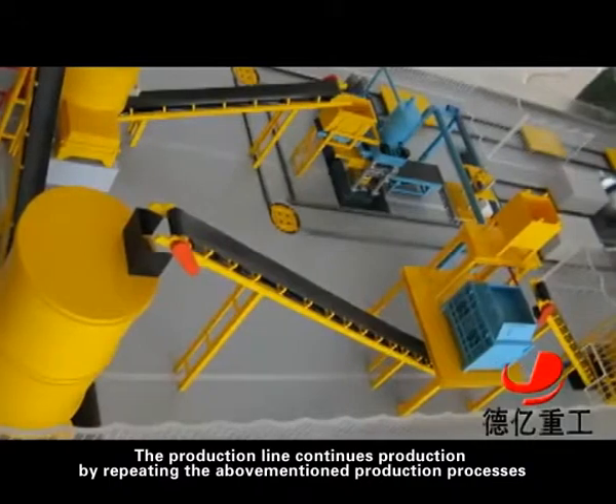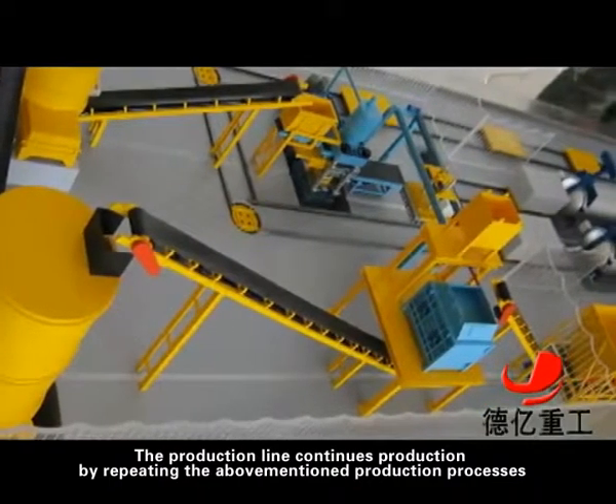The production line continues production by repeating the above-mentioned production processes.